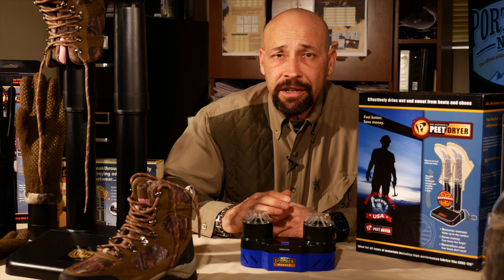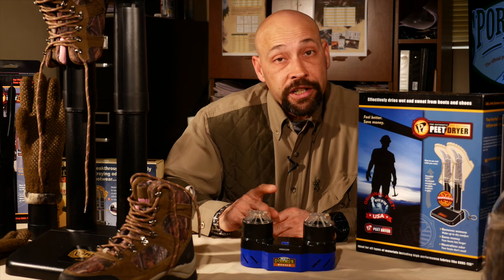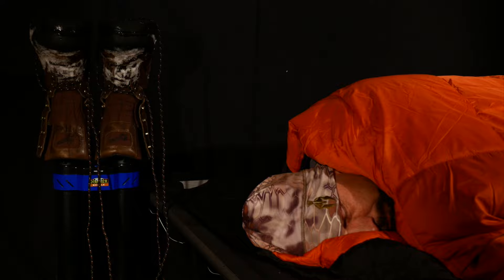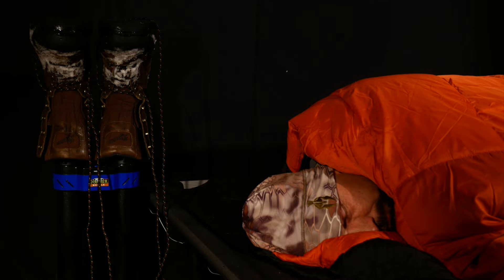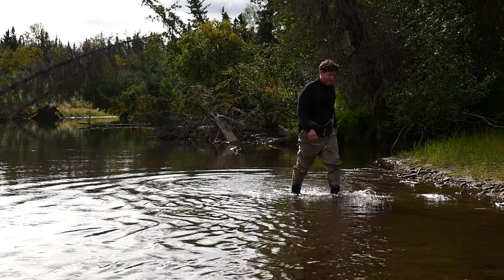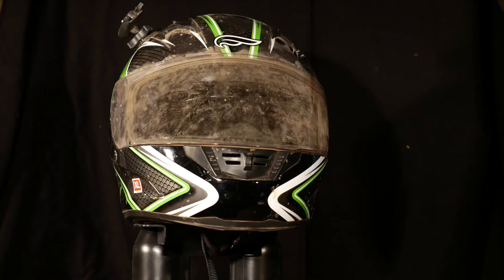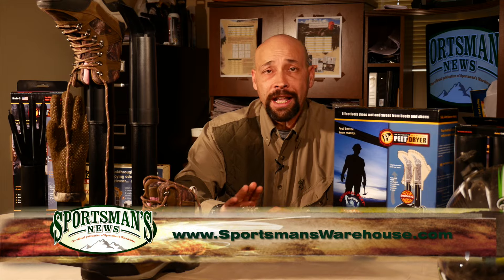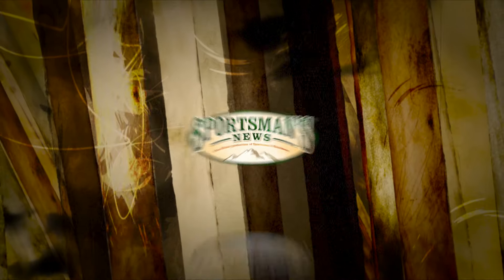Because the original Peat Dryer doesn't use forced hot air, it is safe for indoor use and energy efficient, using only as much electricity as a 40-watt light bulb. The dryer and deodorizer module can be used to dry snow boots, waders, skates, cleats, and any footwear you can imagine, as well as your helmets and gloves — so it is a versatile addition to your kit to help preserve your gear for many years of use. Check out the Peat Dryers, attachments, and deodorizer module at your local Sportsman's Warehouse store.